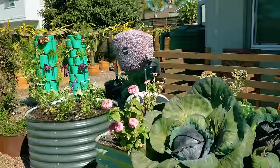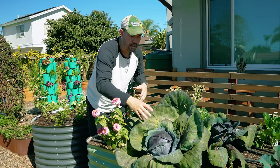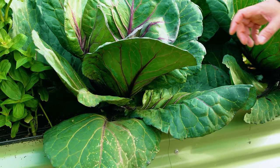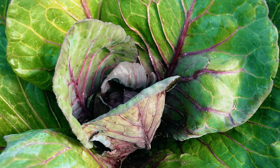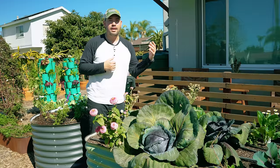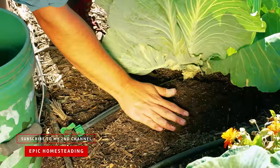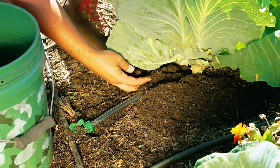Mistake number two is not fertilizing your cabbage enough. A cabbage is really large fan leaves that wrap and curl to form a head — from a botanical perspective, just leaves wrapped on one another. Leafy growth mostly needs a lot of nitrogen. Cabbage is classified as a heavy feeder, much like a tomato. At the beginning of the season when you transplant it in, grab some compost or high-nitrogen fertilizer and sprinkle it around the base, about a foot out.